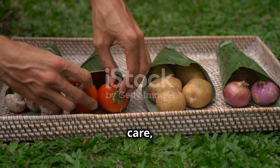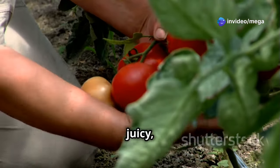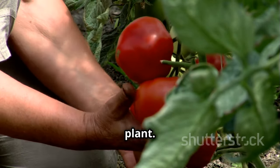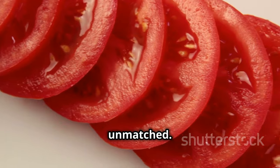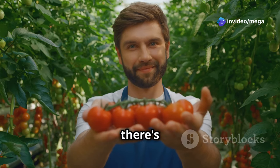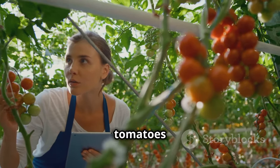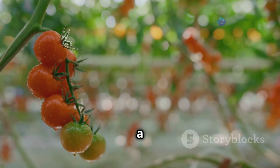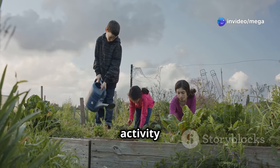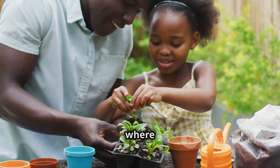With the right soil mix and a little care, you'll be rewarded with a bountiful harvest of delicious homegrown tomatoes. Imagine biting into a juicy, sun-warm tomato bursting with flavor, knowing that you nurtured it from a tiny seedling to a fruitful plant. The taste of a homegrown tomato is simply unmatched — sweeter, juicier, and more flavorful than anything you'll find in the supermarket. Plus, gardening is a wonderful way to connect with nature, relieve stress, get some exercise, and teach children about where their food comes from.